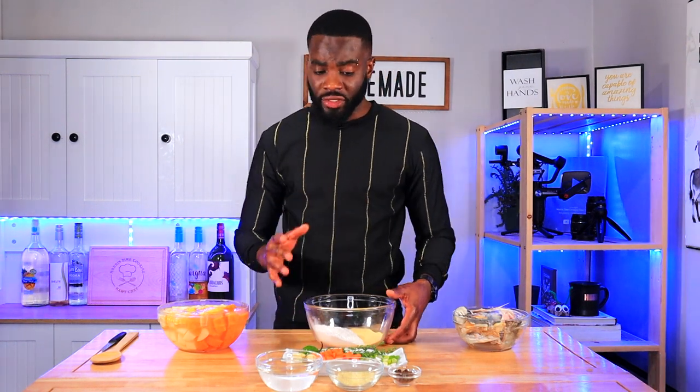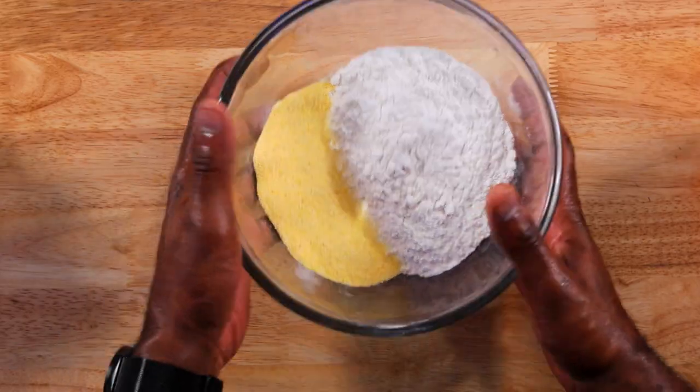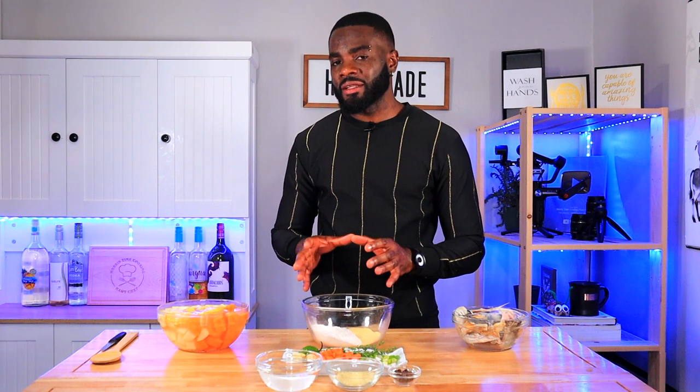Let me give you a rundown of the ingredients we're working with today. First, we're going to put some dumplings in there. Jamaican dumplings are your simple salt, water, flour, and optional cornmeal. I have one cup of flour, a quarter cup of cornmeal, and I'm going to add a little bit of salt to taste, then about a quarter cup of water to get that nice dough. I have a full detailed video on that if you want to go more in depth.